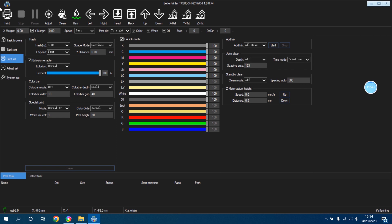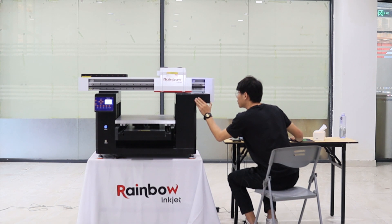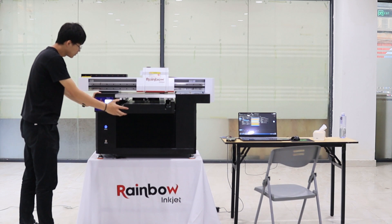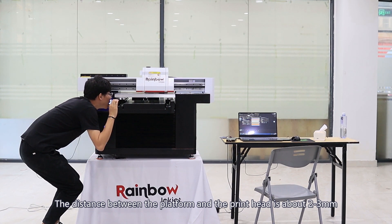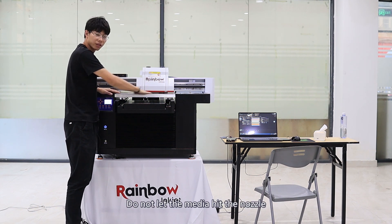Click Clean and choose All print heads. Check if the print heads are working. Then move the print head to the middle of the platform. Use the operation panel to move the machine platform up and down — the distance between the platform and the print head should be about two to three millimeters. Each time before printing we have to adjust it to the right distance. Do not let the media hit the nozzle.